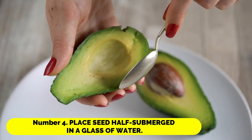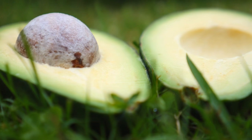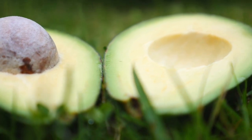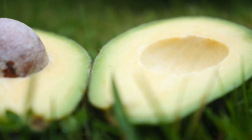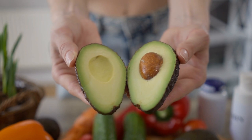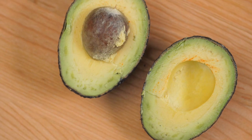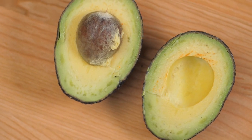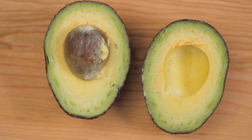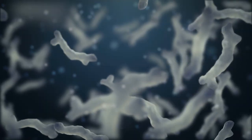Number 4: Place the seed half-submerged in a glass of water and place it on a sunny windowsill. Using a transparent glass will allow you to see when the water needs to be changed as well as when the roots begin to grow. Many publications advise changing the water every day, but we discovered via trial and error that changing the water every 5 to 7 days is preferable. Be sure to change the water frequently to avoid the growth of mold, bacteria, and fungi, which can kill your tiny avocado sprout.